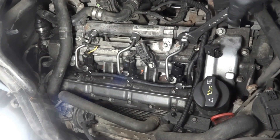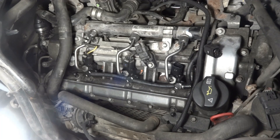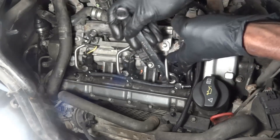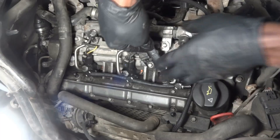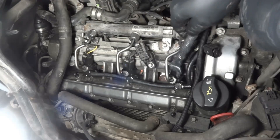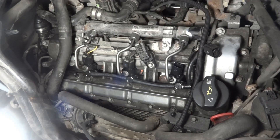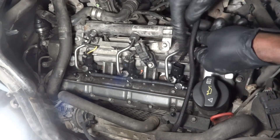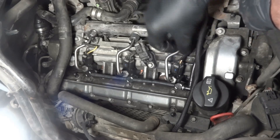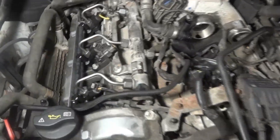Now I'm gonna install our high-pressure line. We have tightened the high-pressure tube, so now I'm going to reconnect the electrical connector of the injector. We have replaced the injector on cylinder one.